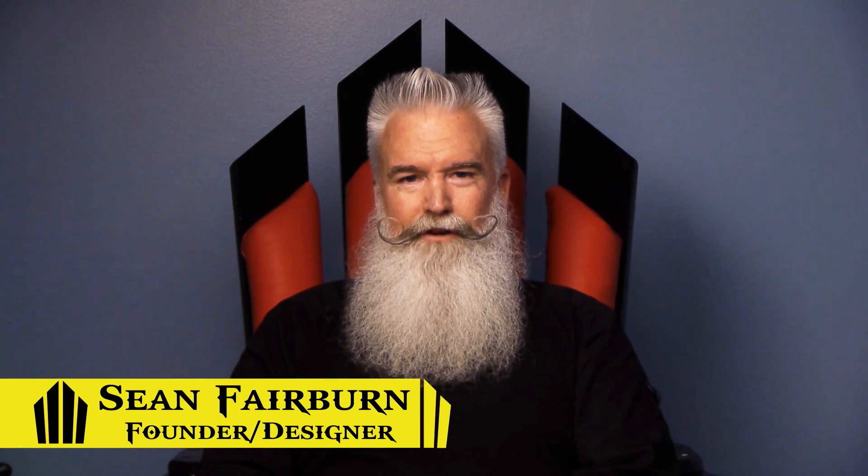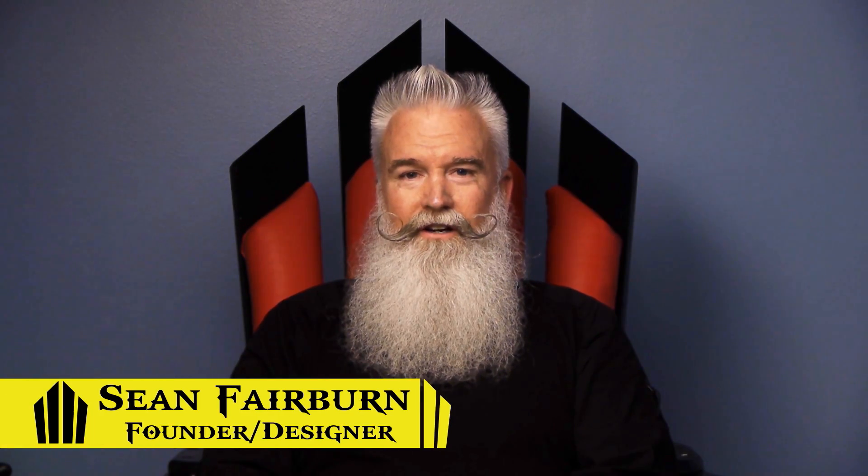Howdy Kickstarters, I'm Sean Fairbairn, the founder and designer of Gaming Throne.